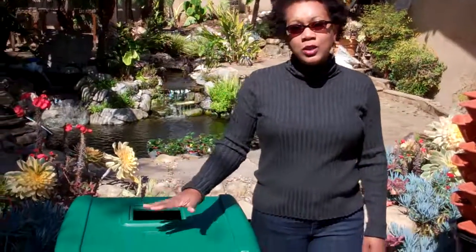Hi, I'm Kimberly, better known as the Rain Goddess. This is Rain Goddess. This is our Green Cloud.